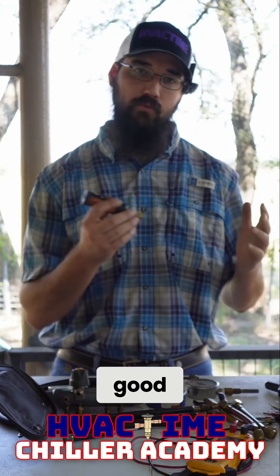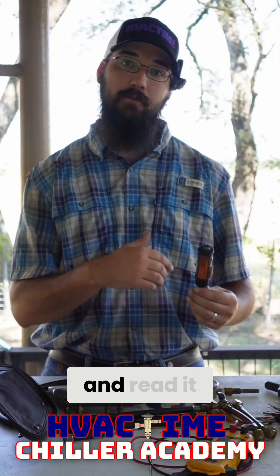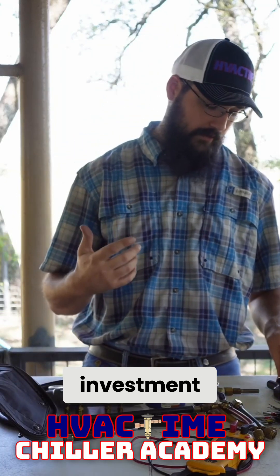But once you have a good solid comfort level and you know how to use an analog properly, read it and interpret it, then these Bluetooths are a very good investment.